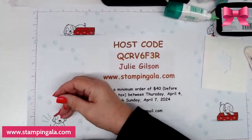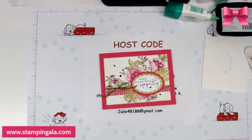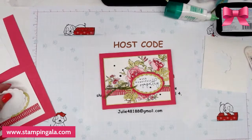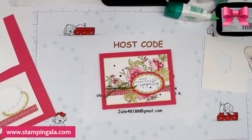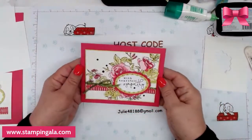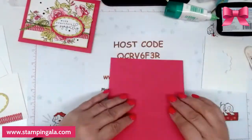Now we're going to move on to the second one. Here is the second project — this is 5½ by 8½ and scored at 4¼, so we're just going to fold this over. I already did the stenciling ahead of time but I don't know where it went, so I'm going to have to redo it.